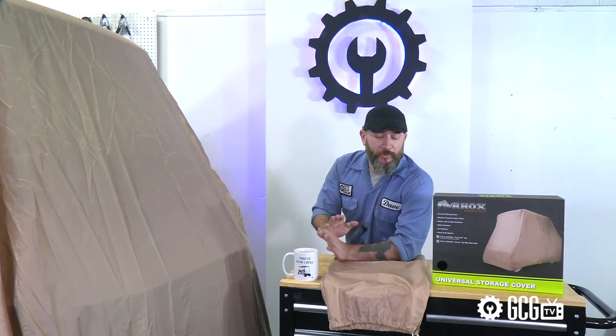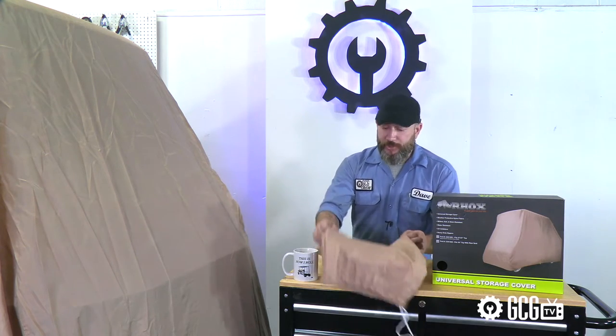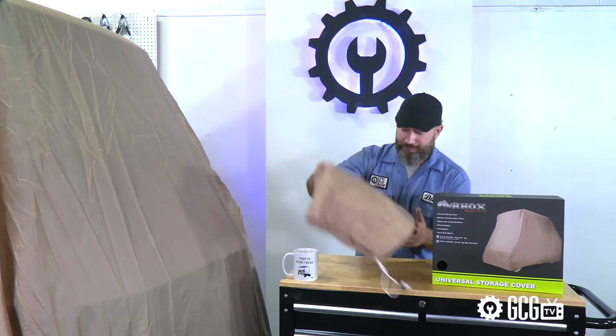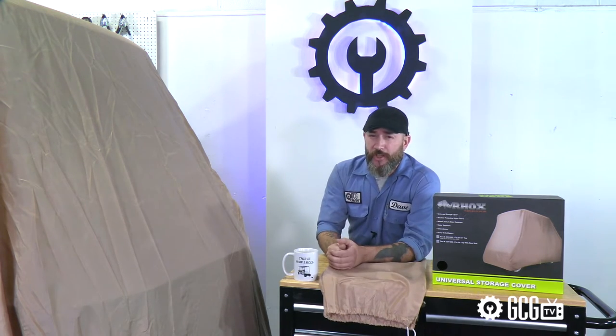Starting with a quick note from the Department of Redundancy Department: this storage cover comes with its own storage cover. Seems like Golf Cart Garage has your storage covered.